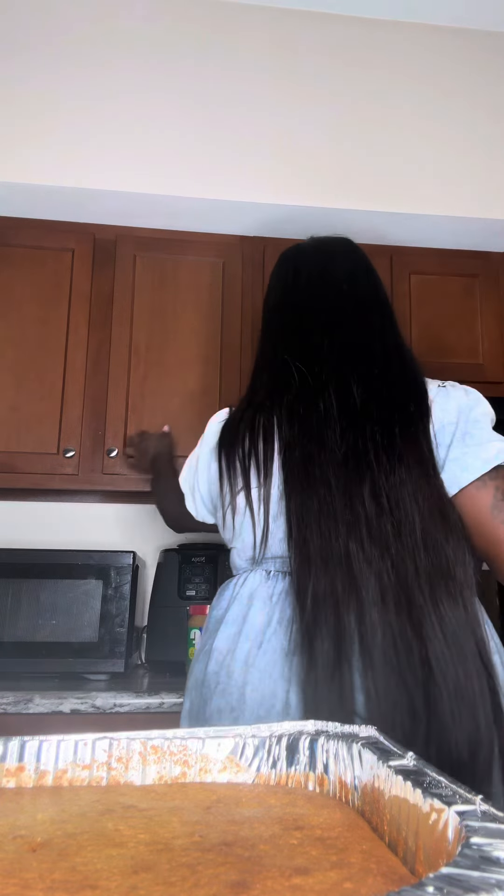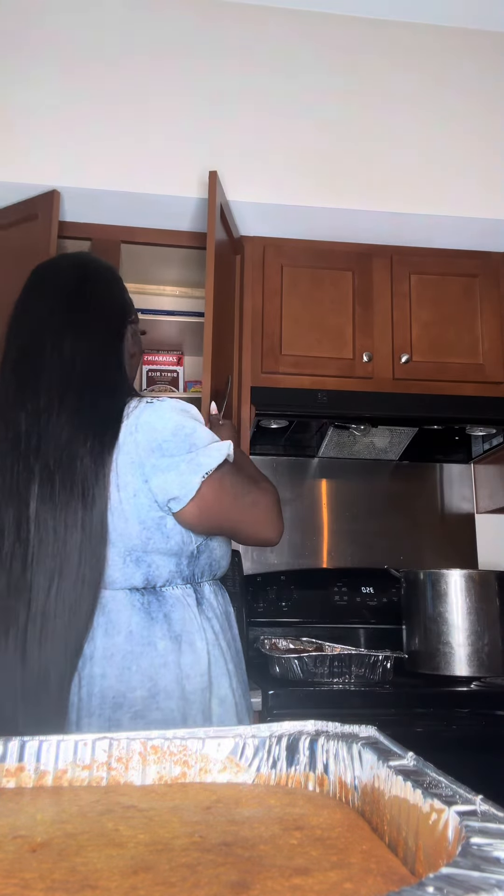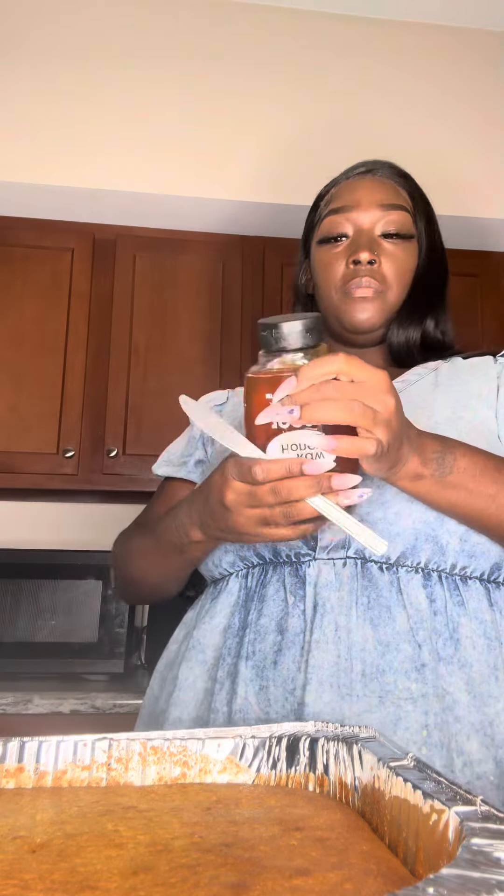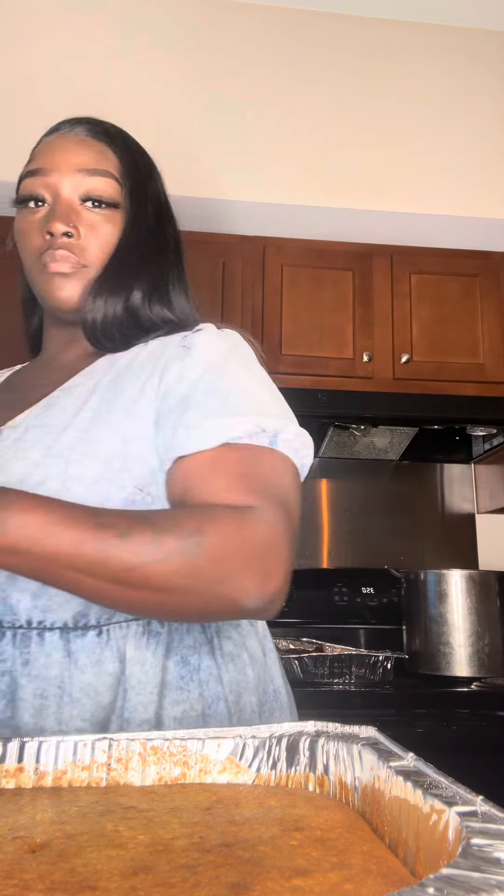Let y'all get the honey. Oh, there it goes. Let me see the butter. Y'all, this cornbread is going to hit so different when I put this butter and honey on.